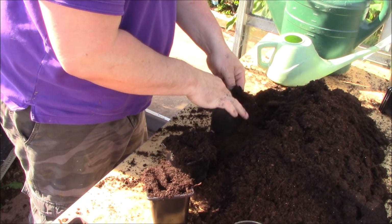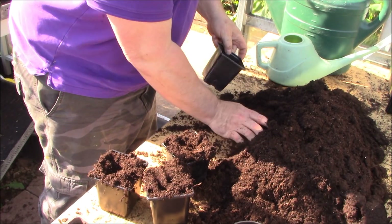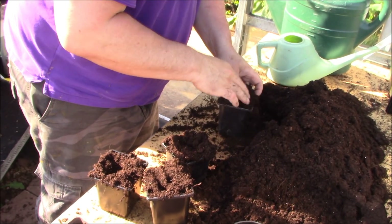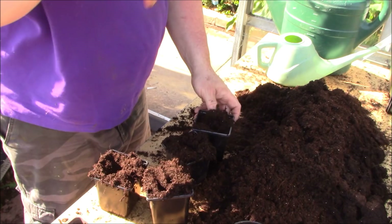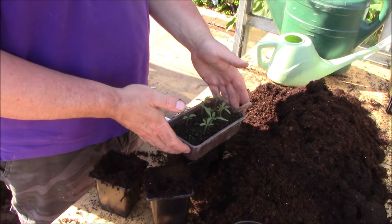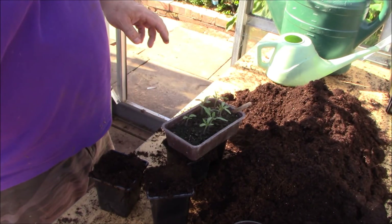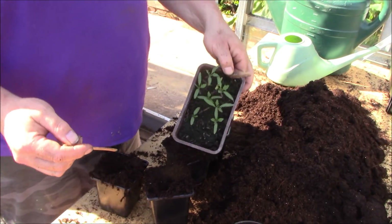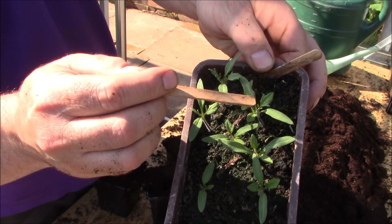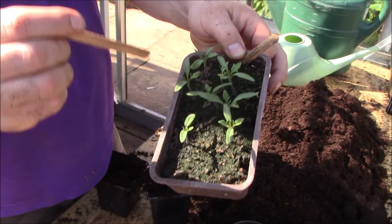Don't use seed compost, because that's low in nutrients. What you need to do is use a good quality compost, because you need the compost to be water-retentive but also to have plenty of nutrition in it, because the tomatoes are quite greedy plants and they grow really quickly. So all tomato varieties are the same in the way that you treat them at this point. What you want to do is wait till they've got the first true leaves - these sort of shaped leaves - while these first smooth-edged leaves are the seed leaves.